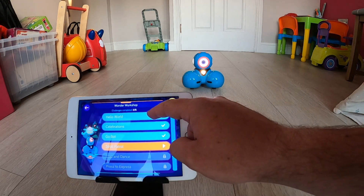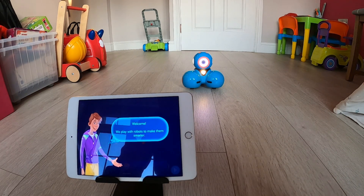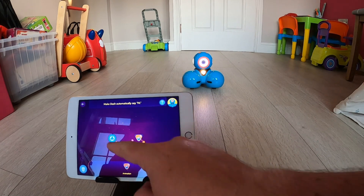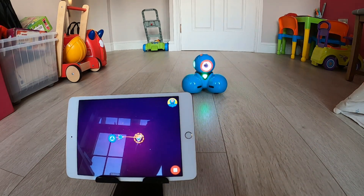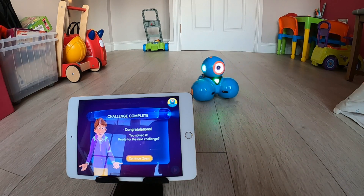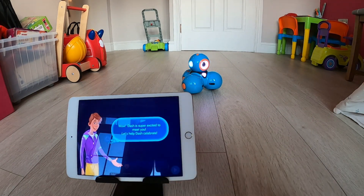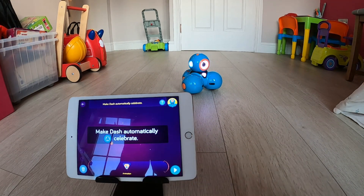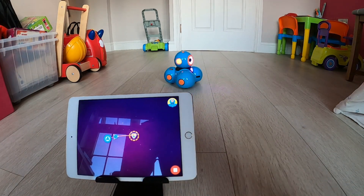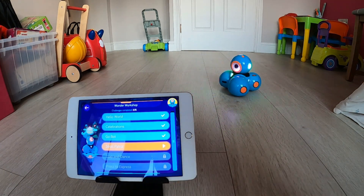When you first open up the Wonder app it opens into a series of challenges for you to complete before you can do anything else. You see that this is providing an opportunity to put together algorithms without using any sort of coding. You are being talked through what you need to do for each step, and it is simple steps to build up a sequence of events. This is all done through dragging icons up and linking them together, so children get the idea of putting a sequence together before they are introduced to any coding.